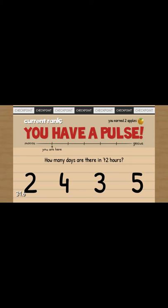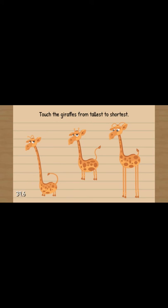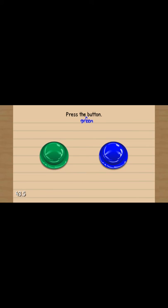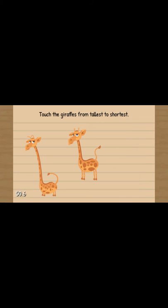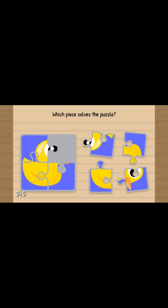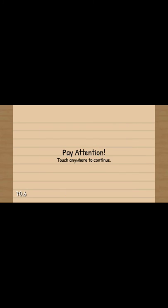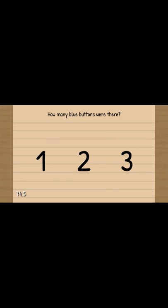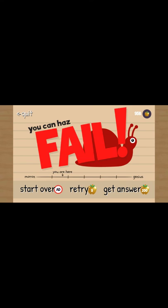How many days are there in 72 hours? Three. Press any button except orange. Touch giraffes from tallest to shortest. Press the blue button - but it says green... that's actually... Green button. Press the leftmost green button. Which piece solves the puzzle? Yay. Dial - D, U, M, B. Touch anywhere to continue. Red. How many blue buttons were there? Two. Don't press the green button. Is this a grey note card? I don't know, I don't think it is. Quick, press the green button. Yes. No, I failed.